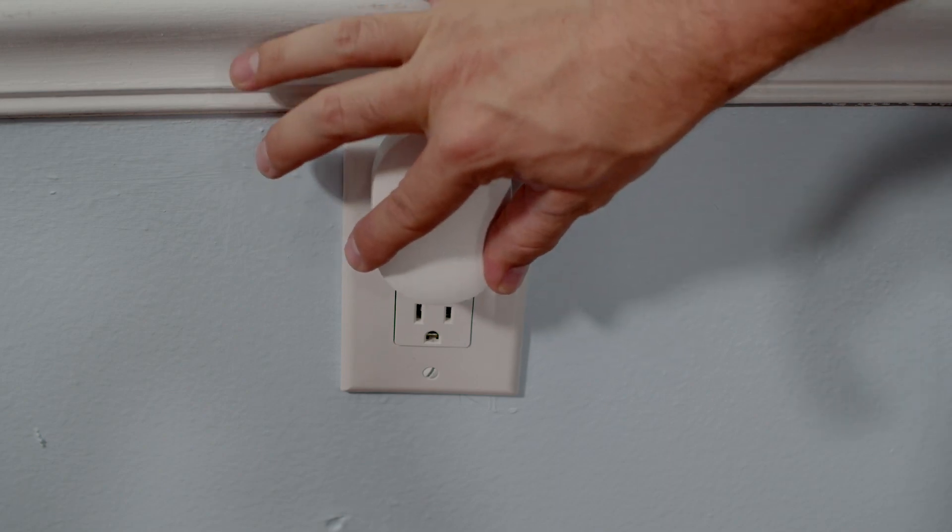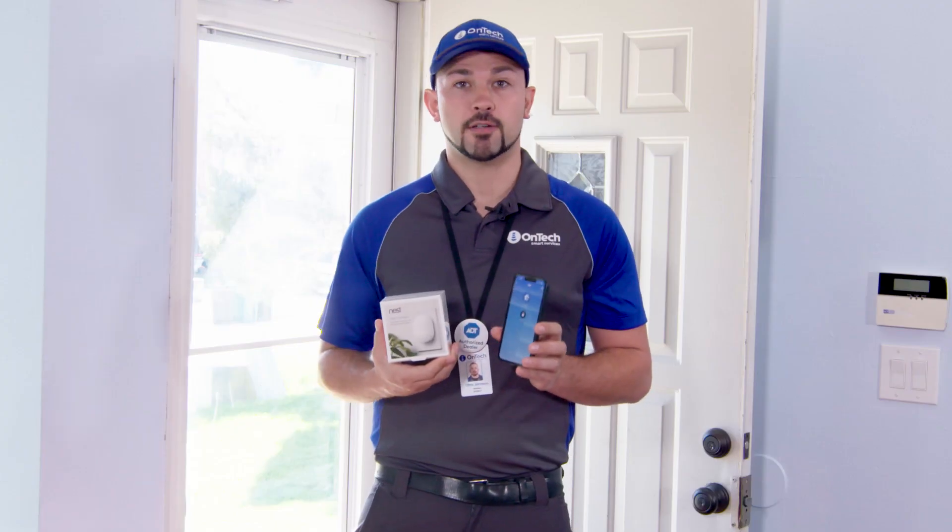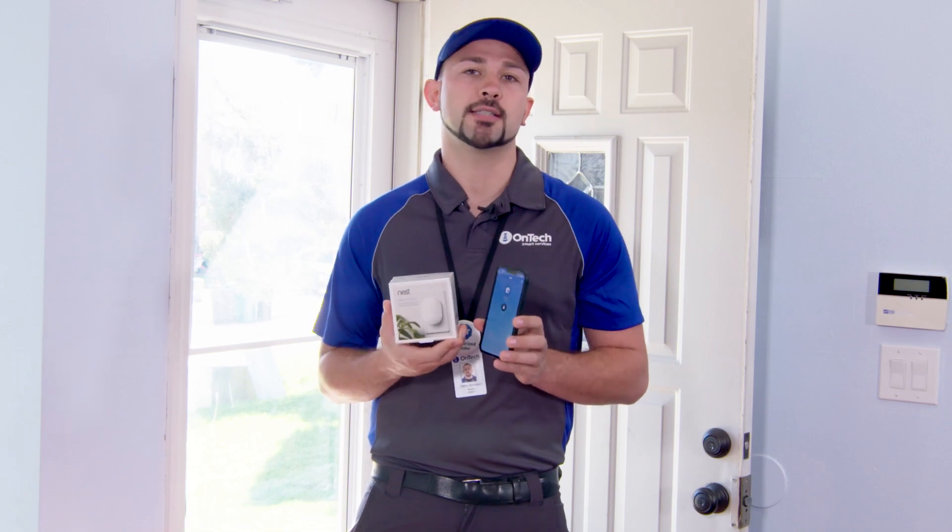You'll need to have a Nest Connect to complete the setup of your door lock. If your device did not come with a Nest Connect, you will need to purchase this separately.